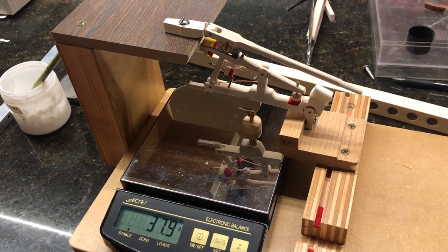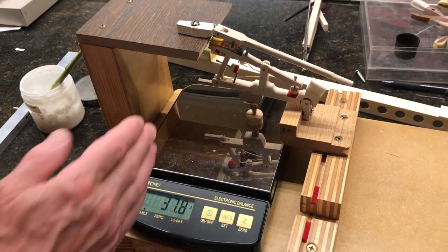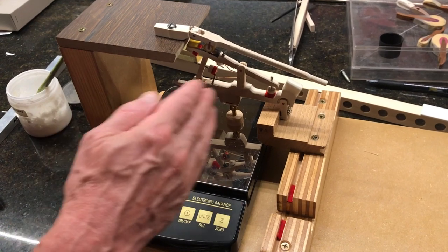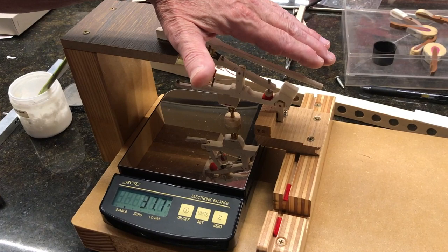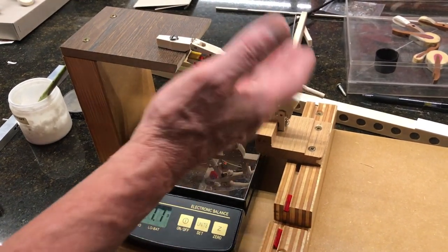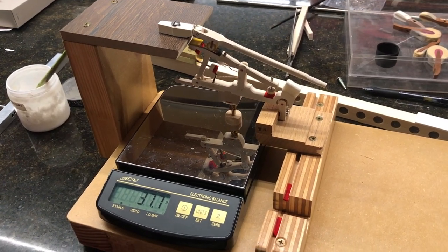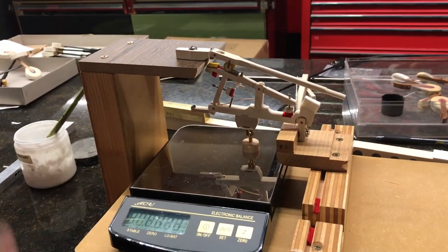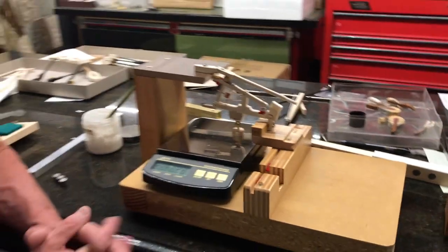You can see it jumps to 38 grams on the second test as well — clearly, if we move our capstan closer to the rotating point, we need to load more weight to achieve the same numbers. So we want to move our capstans away from the rotation point to achieve our goal. This also changes the key ratio.